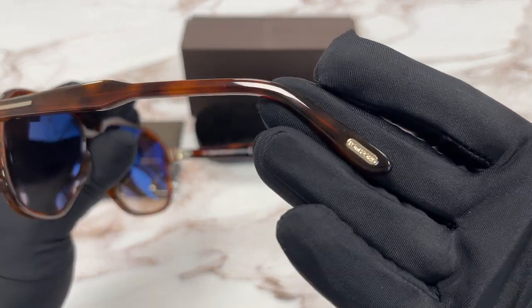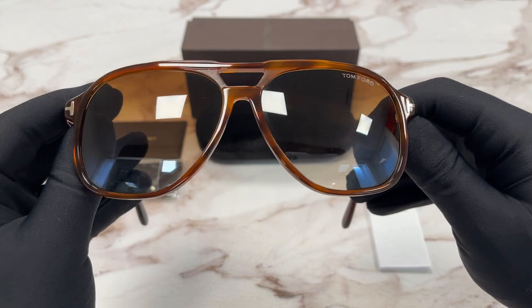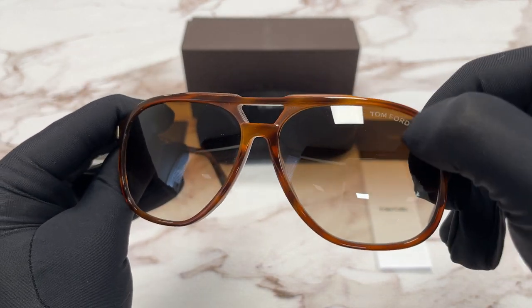This side of the temple is the same. The lenses are a brown gradient color, and at the top left of the lens we have a Tom Ford logo engraved in the lens.